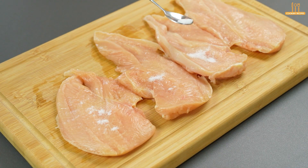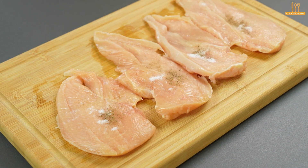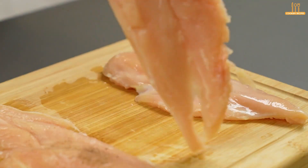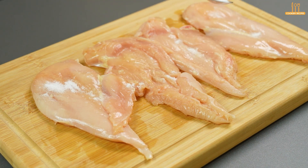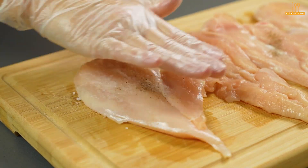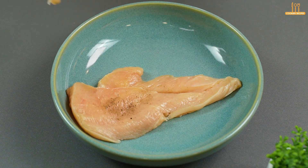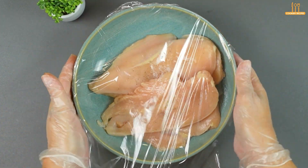Add salt and black pepper to taste, and spread the seasoning on the fillets. Repeat the process on the other side. Let it marinate for 15 minutes.